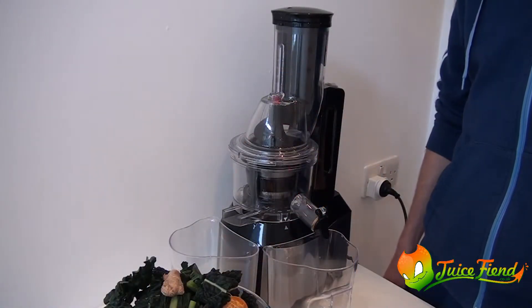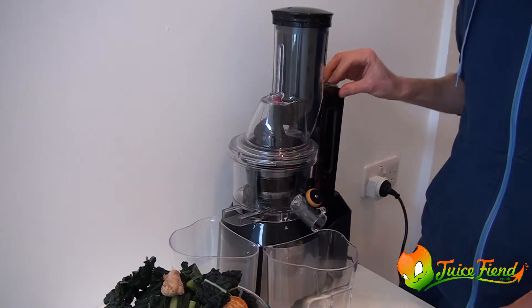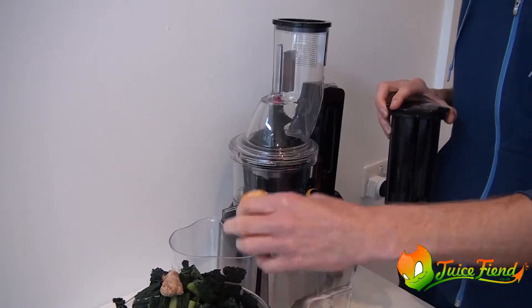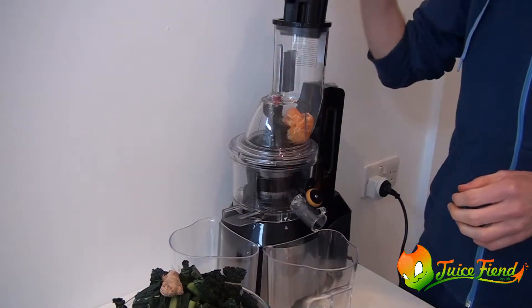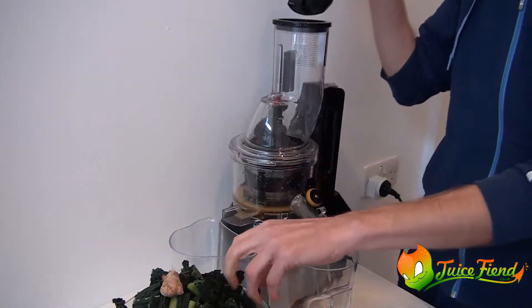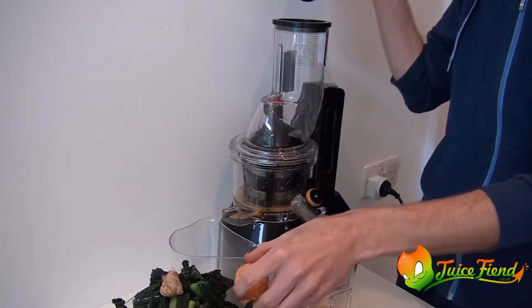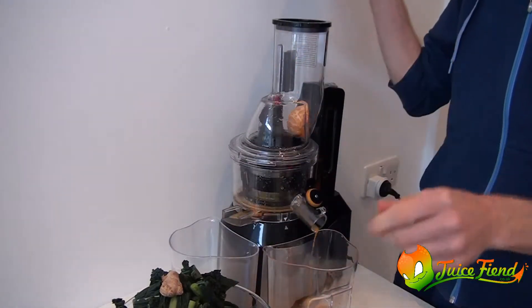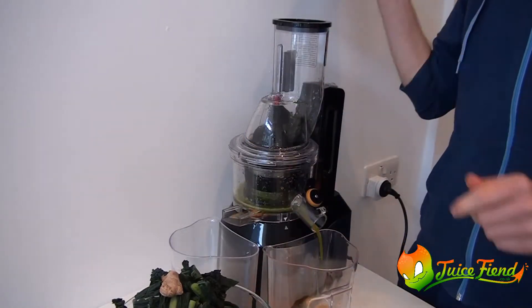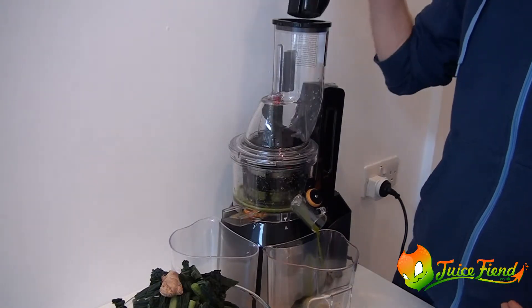So let's get juicing. First of all, just open up the stopper, turn the machine on. I like how I don't even have to use the pusher.